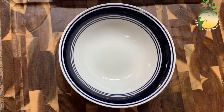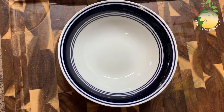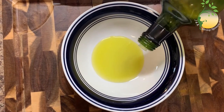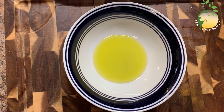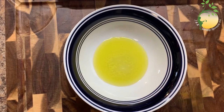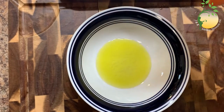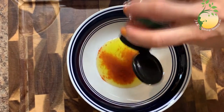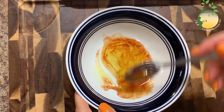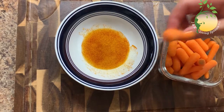Okay, next snack — this will be baked carrots and sauce. What I'm gonna do: olive oil, salt, and paprika.